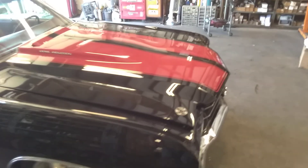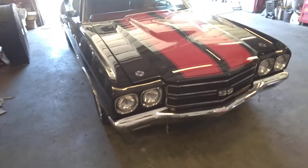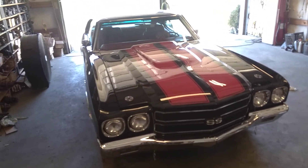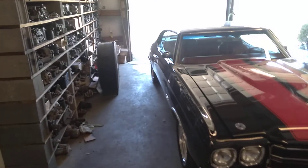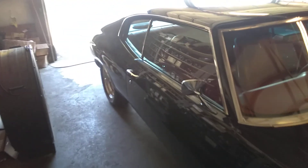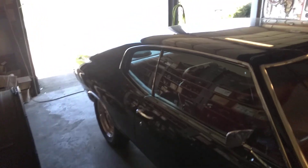Long Wolf Customs once again, showing you my buddy's 70 Chevelle — this is another buddy Tim. It's got an LT1 motor and all that fanciness. This black paint is just straight as an arrow — he done it all, paint, body, everything, all himself.